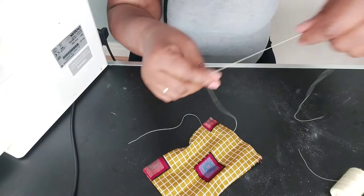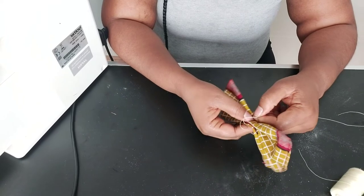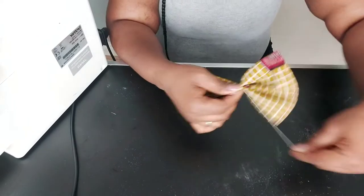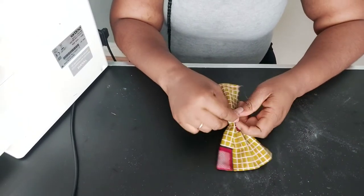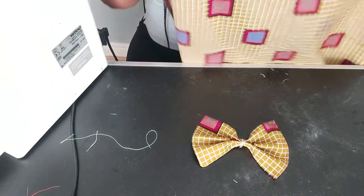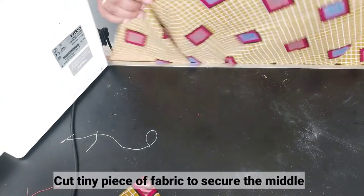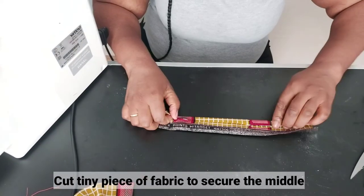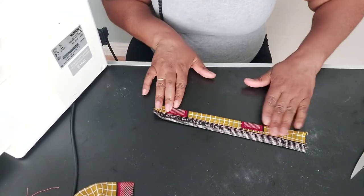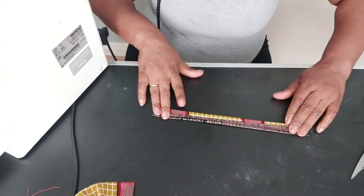After securing in the center like this, get your sewing thread and just go around and around — keep going as much as needed — then tie the knot. Here is the bow piece. The next thing is to cut a tiny piece of fabric to cover and keep the middle of the bow secured. Fold it in half to keep it secure.